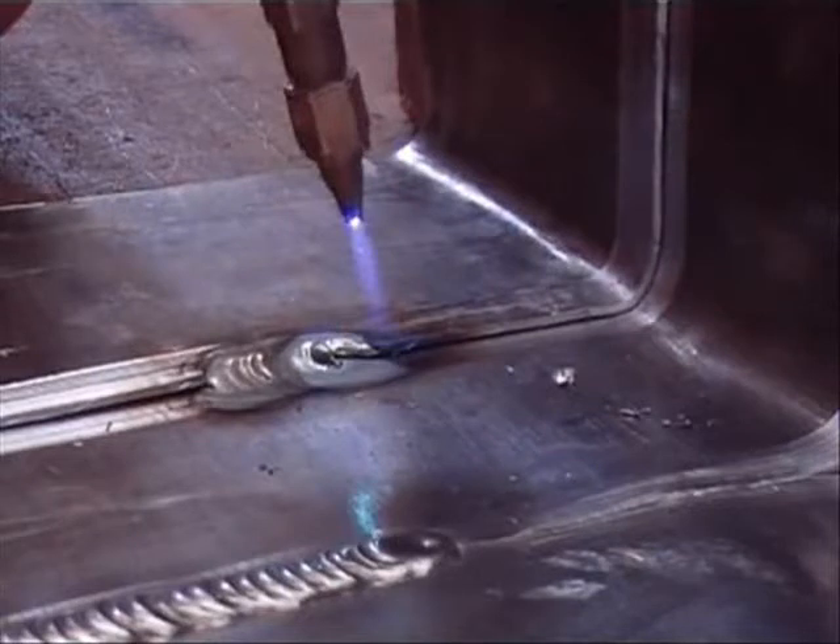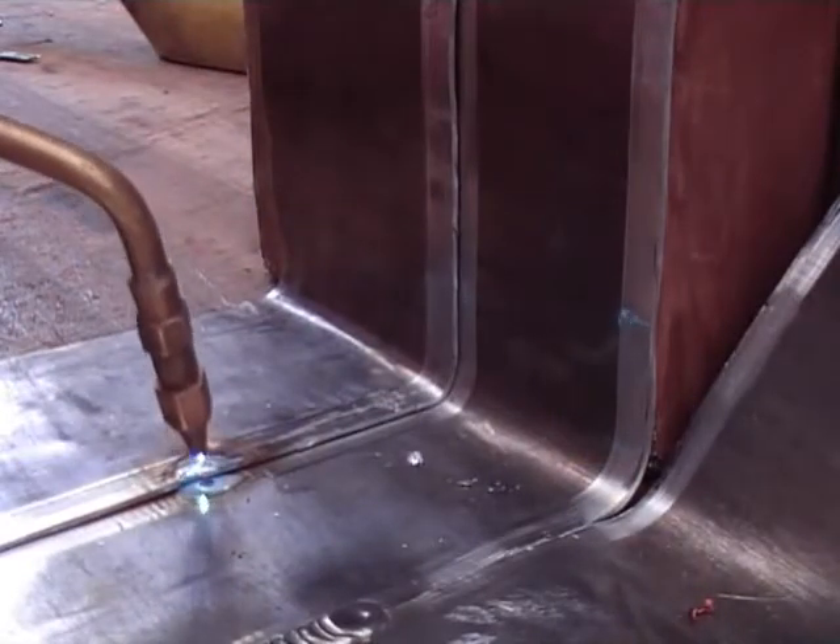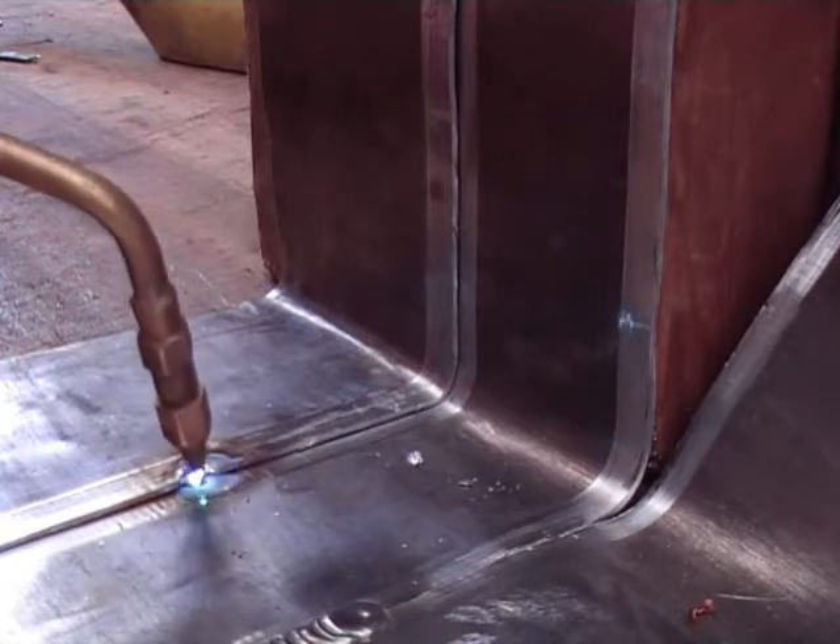We are going to show you how to do the lap weld using the sheet as a filler rod. I am just showing you this picture to show you the colour that you should be looking for — that is this light grey colour with a dark ring around the outside. And if you notice, the welding torch has got a very small flame, just like a little tiny golf ball.